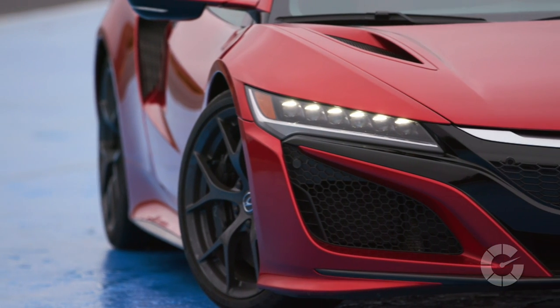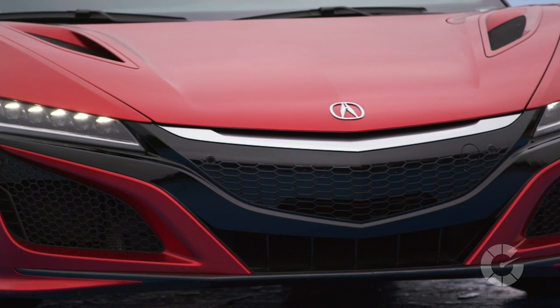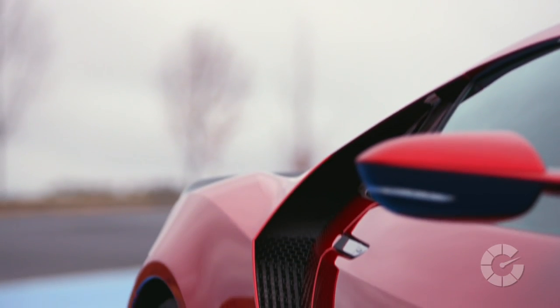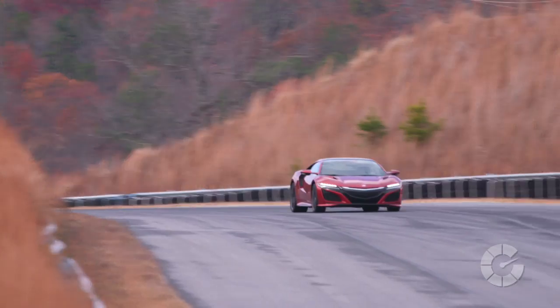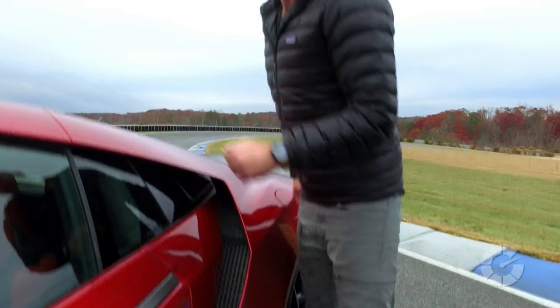Are they already looking at a follow-up to this car? The platform — both the space frame chassis and the powertrain — were designed with a long lifetime and a lot of flexibility in mind. The sky's the limit as far as what they can do. These technologies and platform elements can be applied to many different variants, and they're dreaming of many variants of this car well into the future.